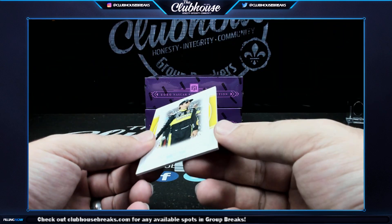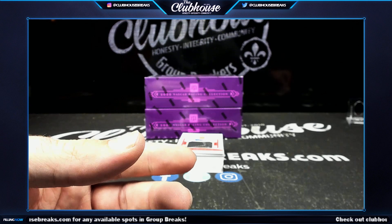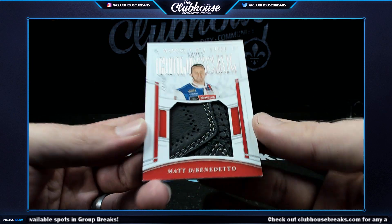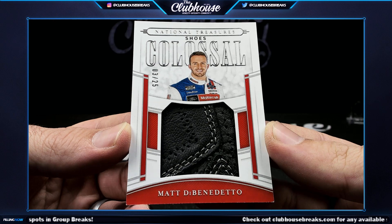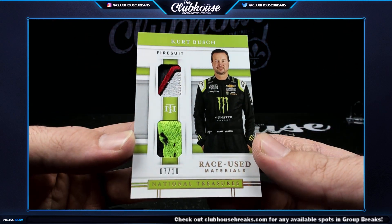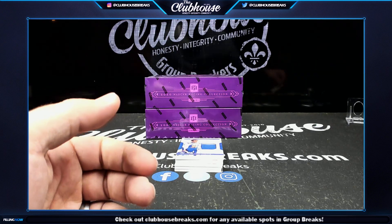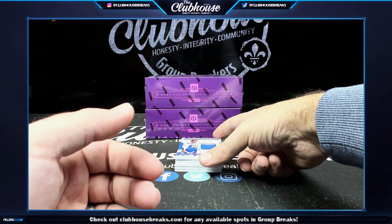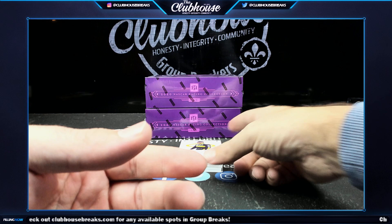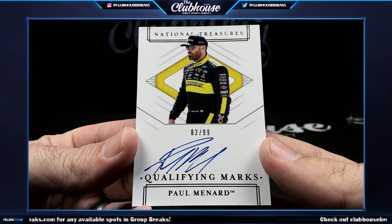Box two here we go — 3 of 15 Ryan Blaney, number three, Luke Edward. Next, 3 of 25, chunky colossal shoes — Matt DiBenedetto — Luke Edward. Next, that's sick — Kurt Bush 7 of 10, Soup, fire suit dual patch, part of the Monster logo. One of 15, Chase Elliott — JMLS. And 83 of 99, Paul Menard — Luke Edward Bruce.